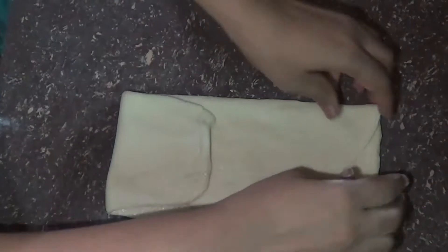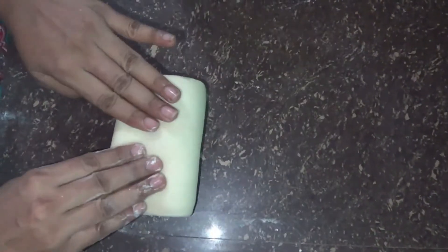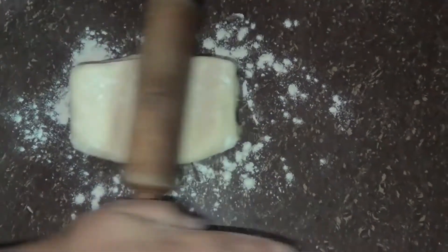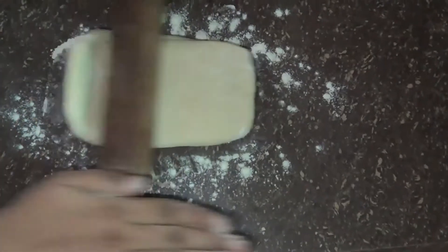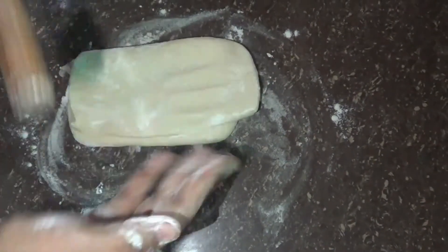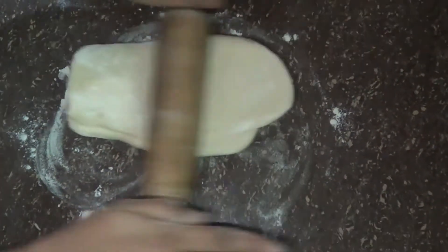My next week I'm going to try it five times. This is very crispy and soft. I'm going to try it a few more.